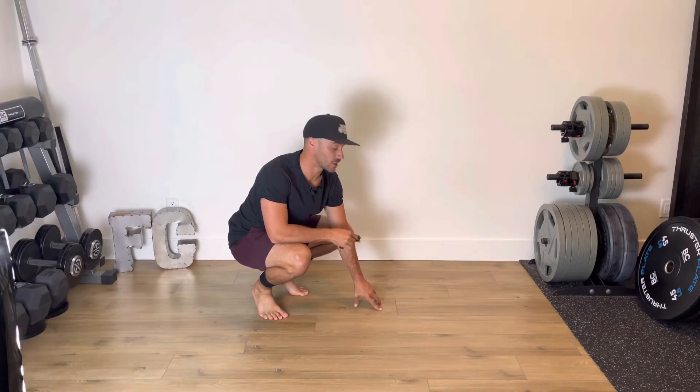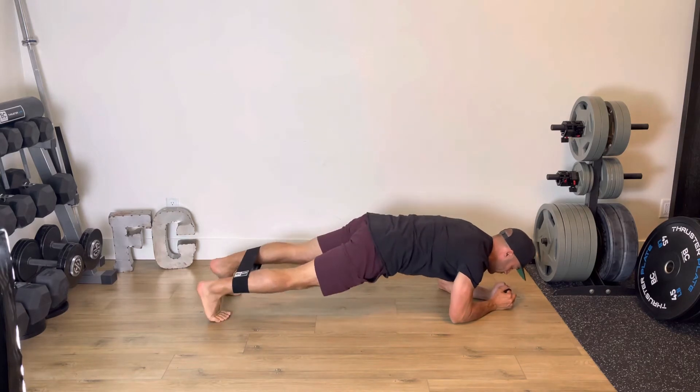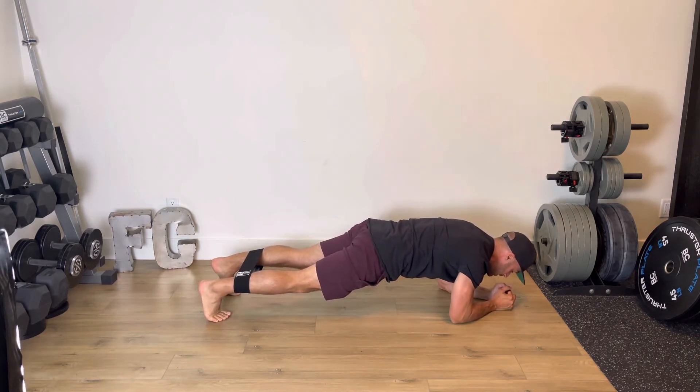Band plank jacks — a challenging exercise. You're going to get into a plank position with your feet shoulder-width apart, a mini band just above the ankles, and your core tight and engaged.